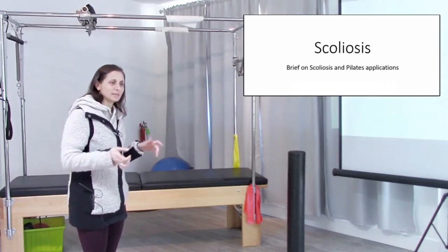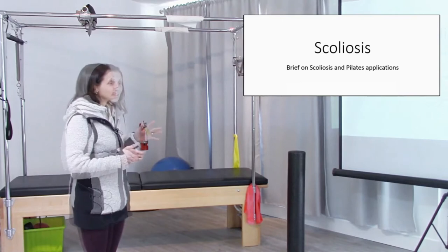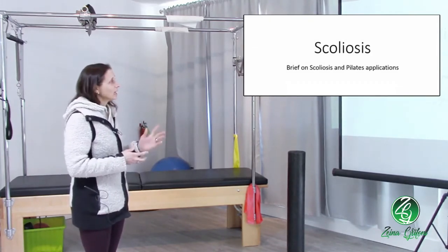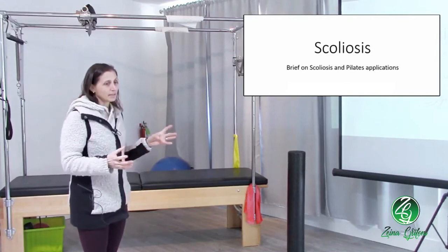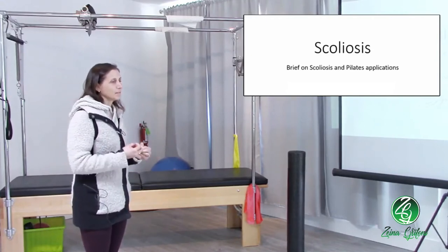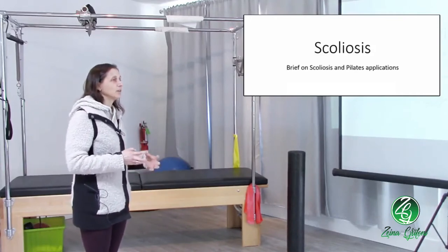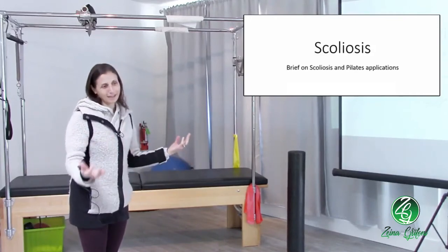Scoliosis — not such an easy thing to assimilate. It's a huge topic. There are so many aspects of it and so much to know about it. What I've tried to do is pare it down so that if somebody walks in with scoliosis, you know what to look for, you know what you're dealing with, and you know what you can do and what you can't do.